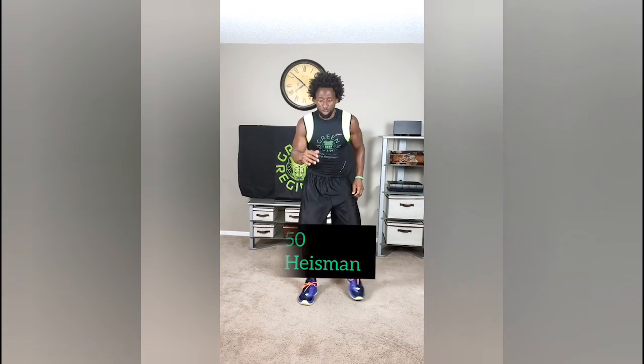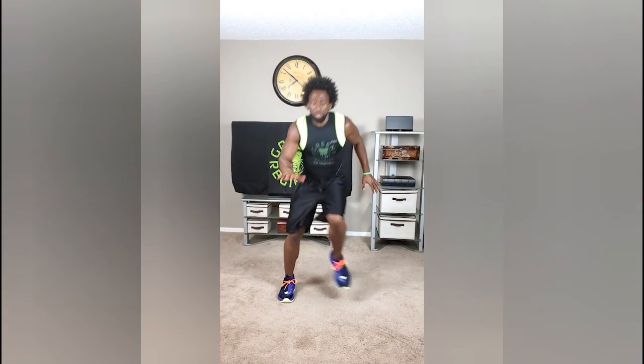We're going to transition right to the very next exercise, which is called the Heisman. Jump to the right, jump to the left, jump to the right, jump to the left, and you're going to alternate. That's the Heisman.